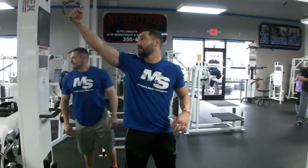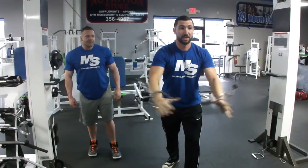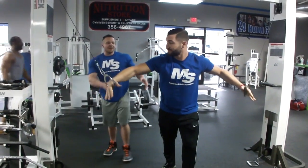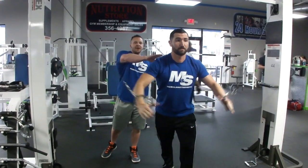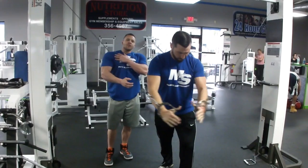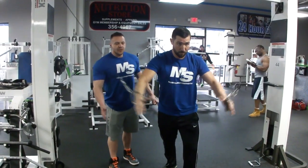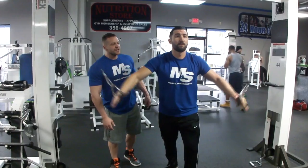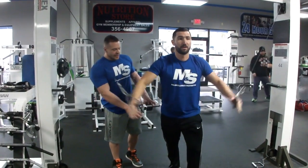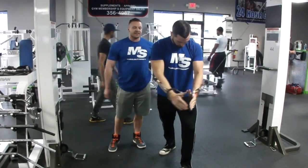Next up we've got cable crossovers. We're doing three sets of 15 to 20. You want to stand up slightly bent forward, but not all the way — not leaning over like you're pressing. Bring it forward and when you come down like that, it's going to work your entire pec area — a lot of lower pecs too. Nice squeeze at the bottom, slow and controlled motion. You could also stagger your feet one in front of the other for stability so you're not rocking back and forth. Make sure that core is nice and stable.